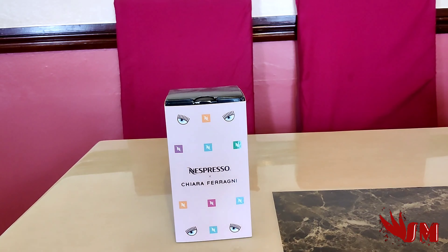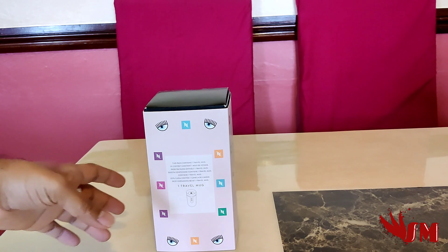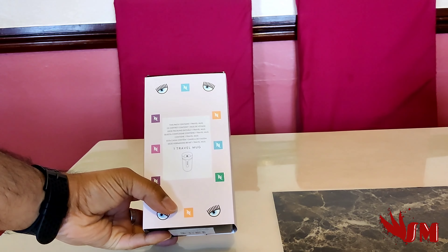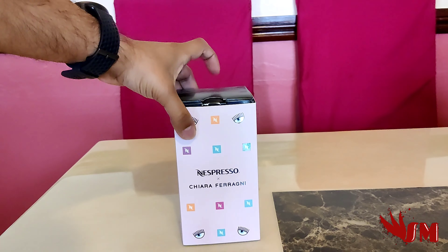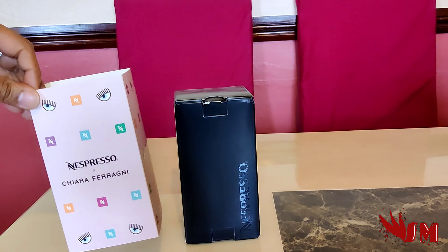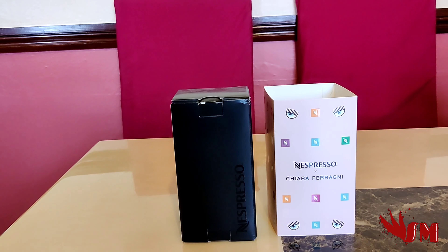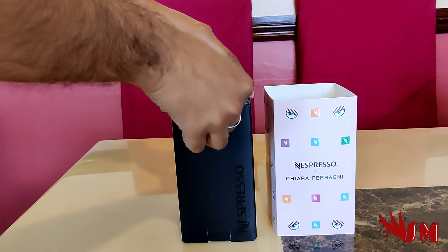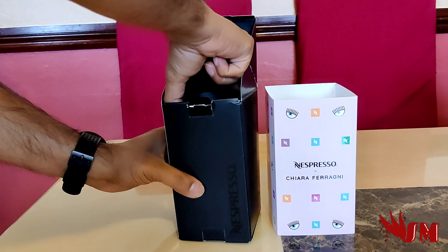This is the Nespresso travel mug by Chiara Ferragni — hopefully I said the name right, let me know in the comments. I'm going to look at this travel mug from one of the top influencers on Instagram and YouTube. I've never followed this person but let's see what they've gone for in this design. I'm going to unpack the packaging and open this up to see what's inside.